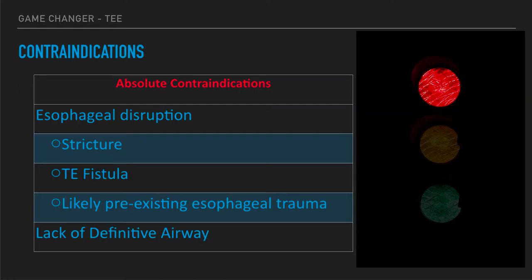There are some hard stop absolute contraindications. You're looking for esophageal disruption — a history of stricture, TE fistula, or preexisting esophageal trauma, which hopefully you'll know from a quick chart review or EMS presentation. These are patients we should not be doing transesophageal echo on. We should also only be doing these in intubated patients — if they lack a definitive airway from the critical care or emergency department perspective, we really shouldn't be proceeding.